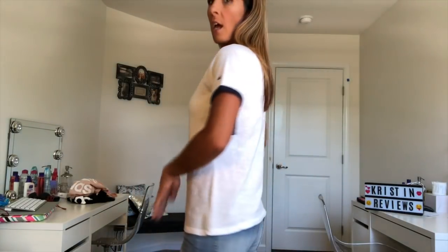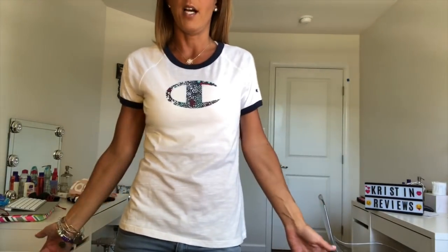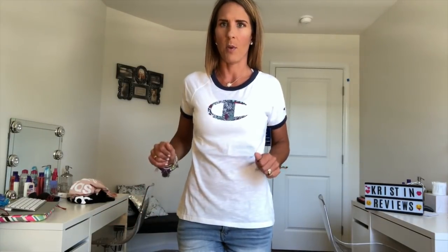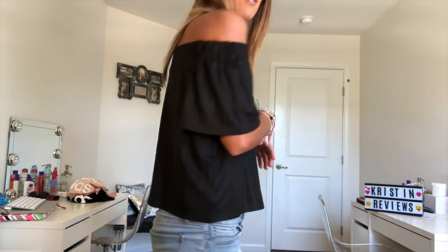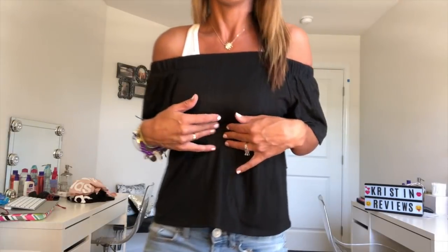Next is the Champion shirt — it's really cute and soft. The only thing is it's a little see-through. I like it, but I really like the Adidas ones a lot better, so I have to think about this one. Here's the black off-the-shoulder top — unfortunately it's quite short and you can see my stomach. I'm not a fan of the shiny material either. It fits nicely, but it's too short for me. If I move around everything shows, so this one has to go back.